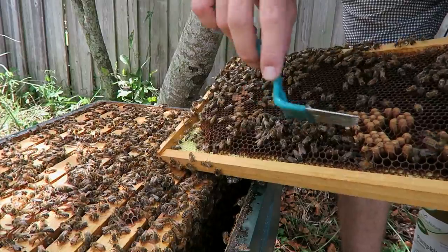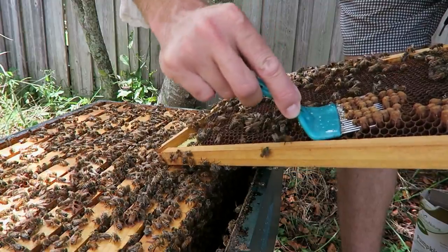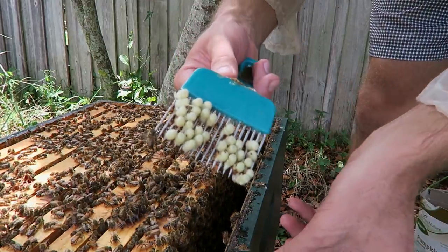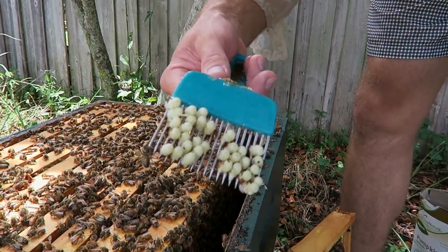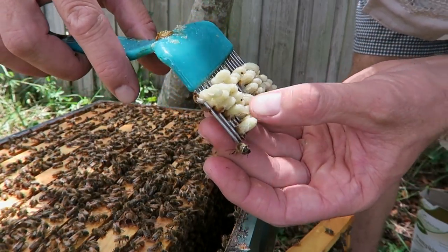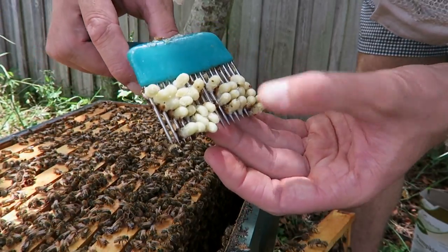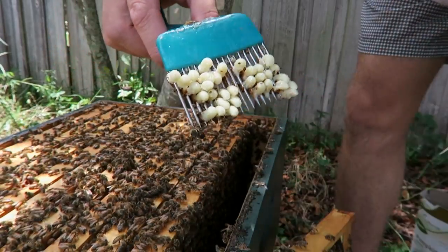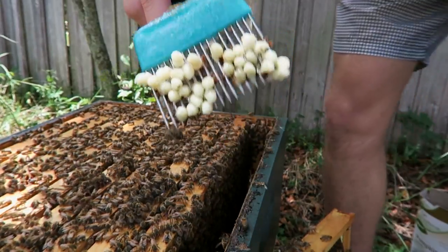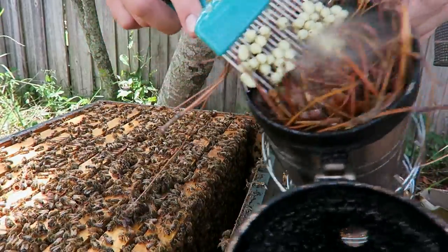Another good way to check for varroa mites is to pull out drone brood and see if they have any mites on the drone larvae. As you can see, they're running all over the drone larvae — here are tons of them. So it means we have to go ahead and treat the mites. The best way to dispose of them is to throw them in the smoker and burn them down.